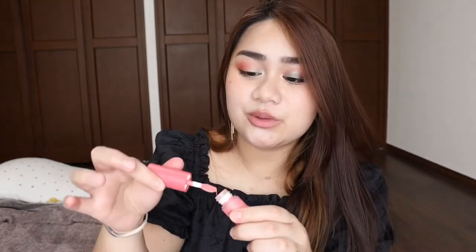Now let's move on to the shade Daria, and I'm going to apply this on the center of my cheeks like so. My skin is very textured, so let's see how this blush works on textured skin. And I love that when it dries, it just stays on there and it's not sticky. So this is Daria.